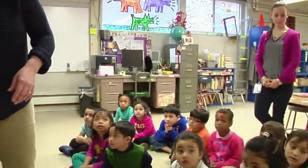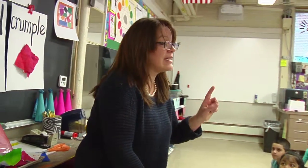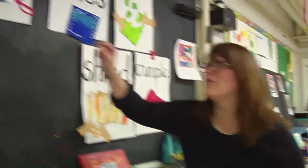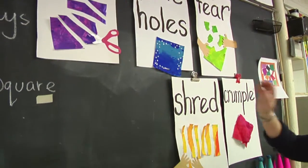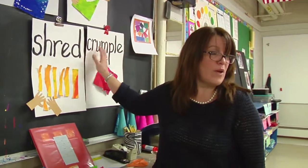Boys and girls, your job now. Mrs. Bernardo is going to ask us to go to our seats in one second, and you are going to take your papers. You are going to cut your paper, you are going to poke one full of holes, you are going to tear one of your papers, you are going to shred one of your papers, and you are going to crumple one of your papers.